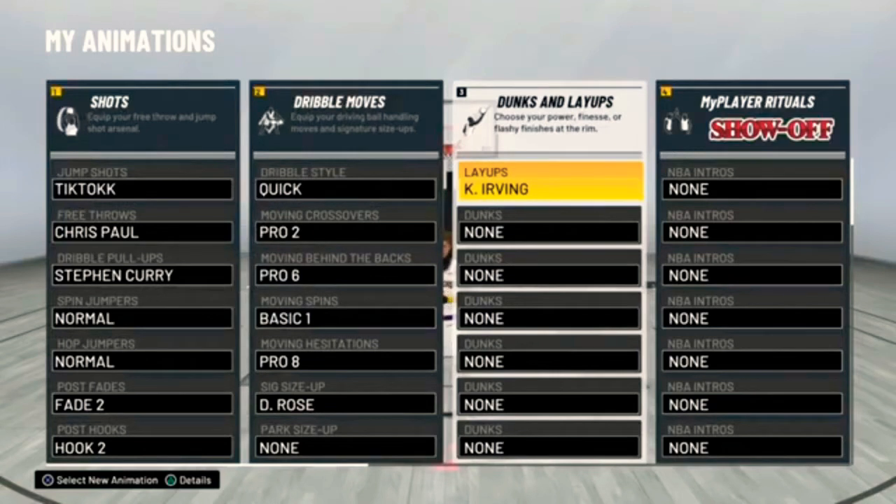Layups: Kyrie Irving, because in 2K20 if y'all remember, they had that little Jamal Crawford spin. But let's get into it.